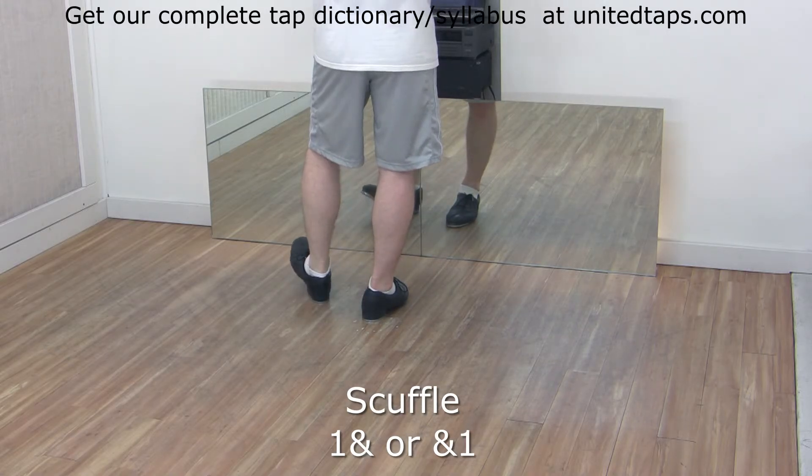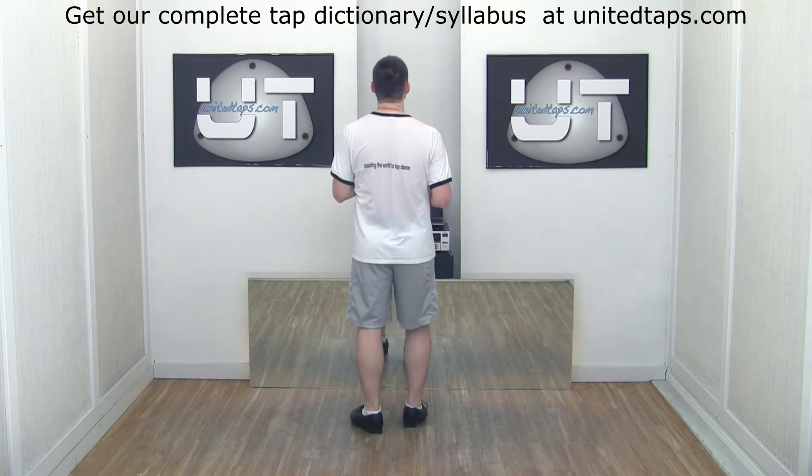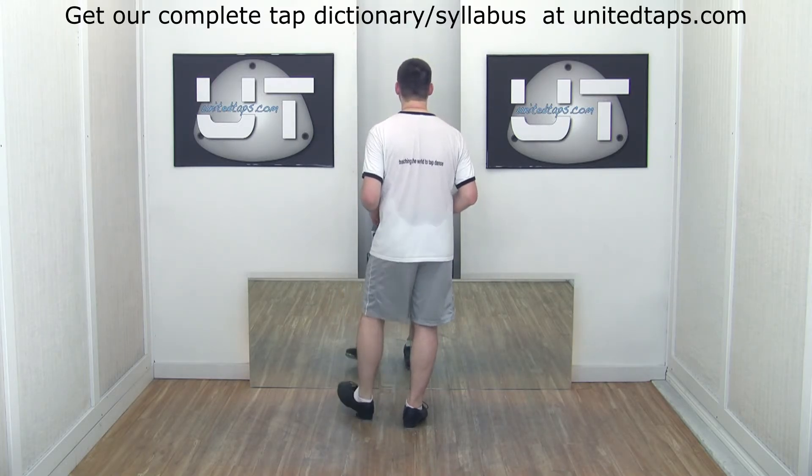One and two and three and four and faster. Six, seven, eight. And those are scuffles.